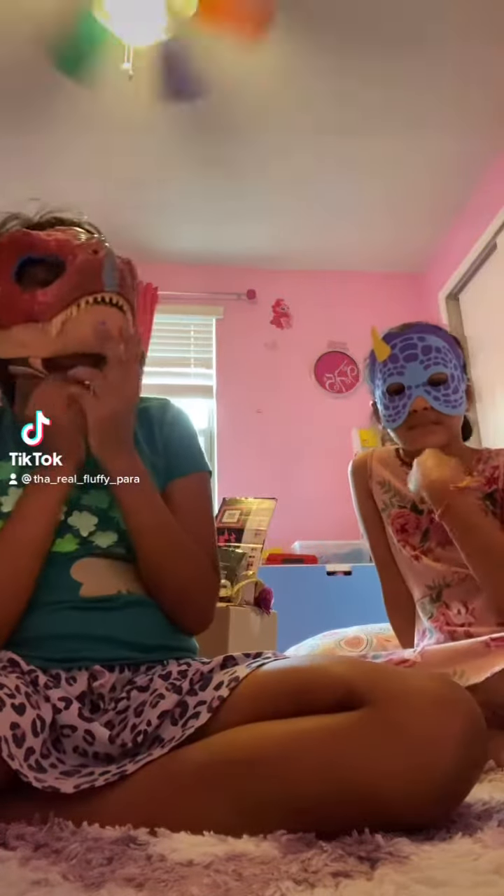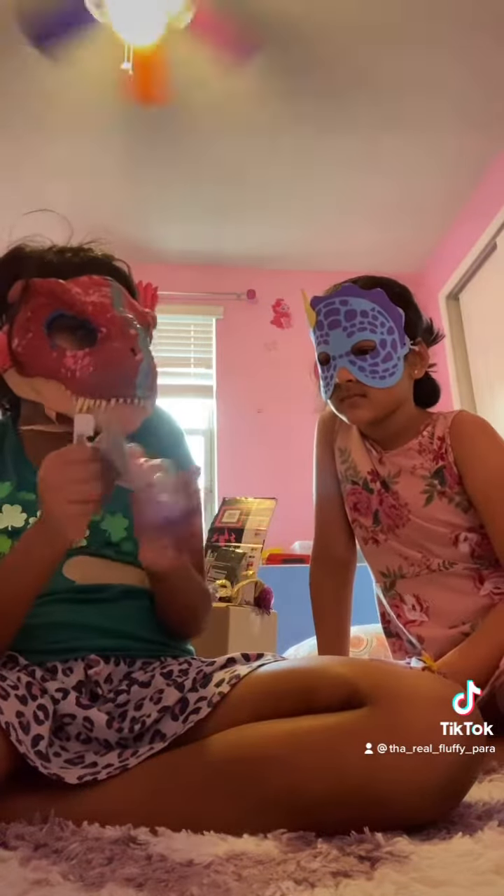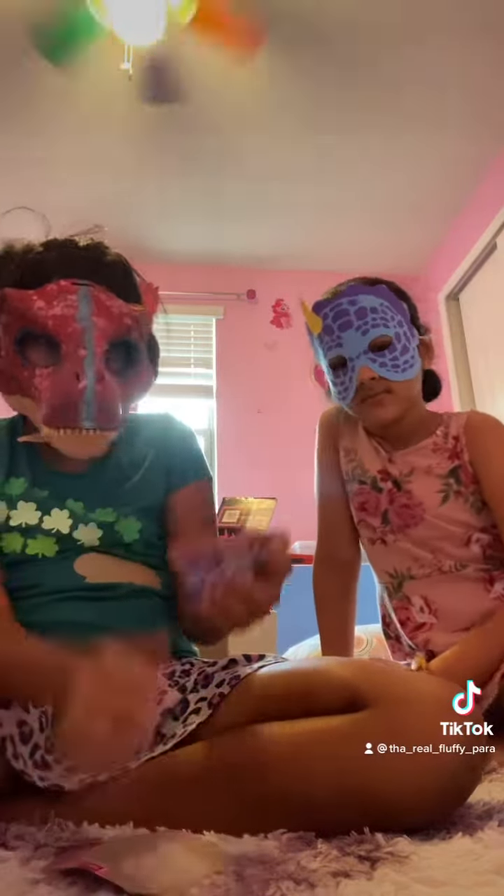Hey guys, it's me for the show and today I'm with CheerCupcake16 and today we're in this bunny over here. We don't really have a video to do with this, but I just wanted to open this because I don't know, we could be doing something with this?